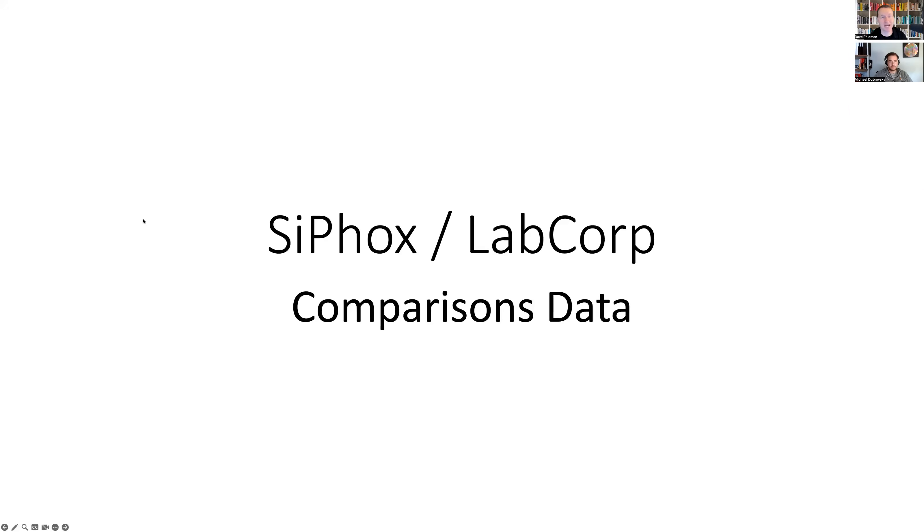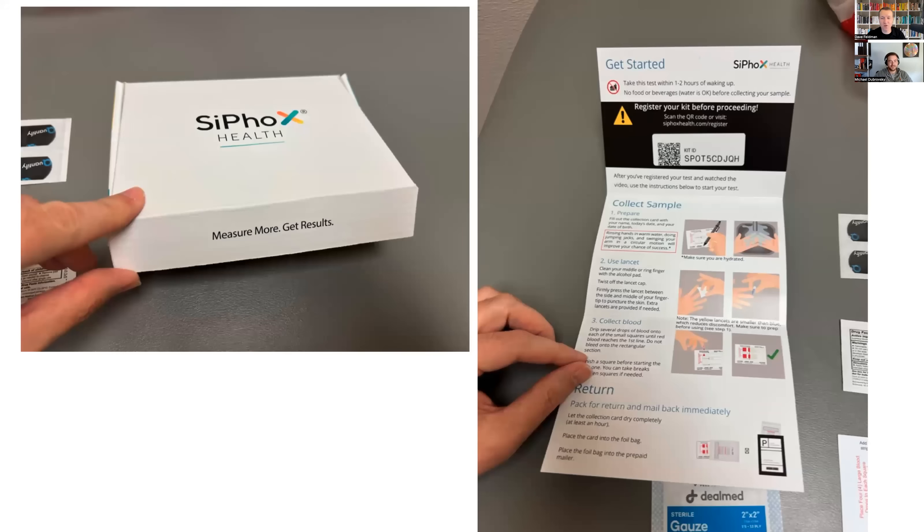Full disclosure, I had already revealed these results to Michael from earlier. We actually recorded a video, but there were some technical issues with it, so this is a little bit of a rerecord. For those who aren't familiar, this is the kit — I took some pictures. When you open it and go through the instructions, there's a QR code that basically allows you to link this kit with an account that you either set up then, or one you already have.